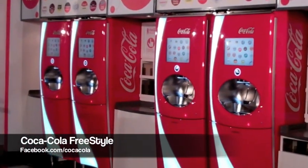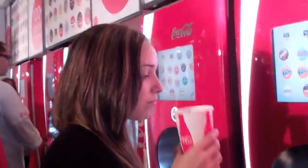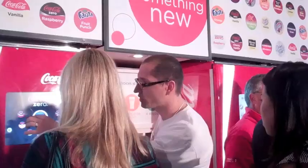FreeStyle is the name of a new set of refrigerator-sized, self-serve fountains. Each machine comes loaded with an entire library of ingredients that it can mix and match on command.